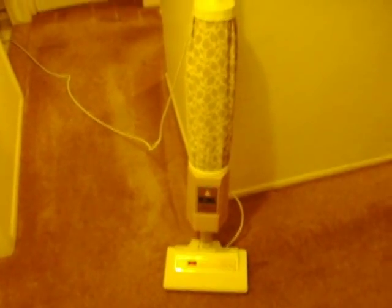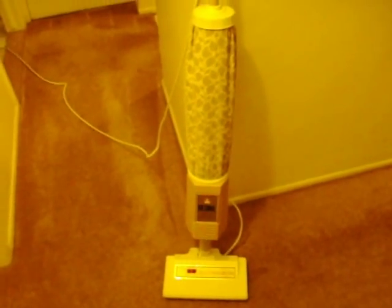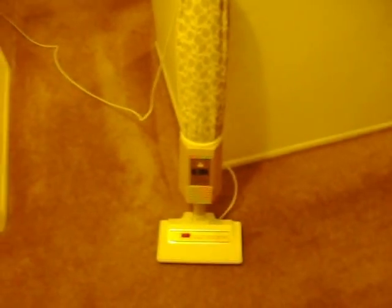Hi everyone, this is my Regina Electric Broom electric brush. It's an early model from the late 1970s when it was introduced. They made this machine through the 1980s in different colors and styles, but the basic premise did not change, which was the electric broom body with the electric brush.